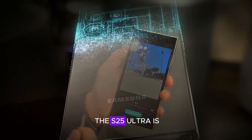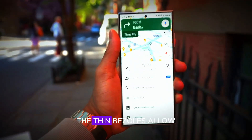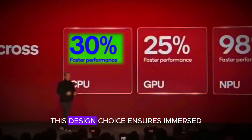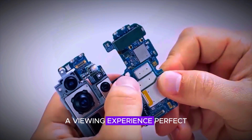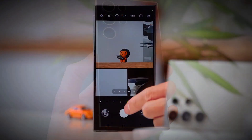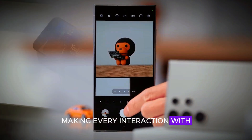The display design of the S25 Ultra is set to impress with its expansive and vibrant screen. The thin bezels allow for a larger display area without increasing the overall size of the phone. This design choice ensures an immersive viewing experience, perfect for watching videos, playing games, or browsing the web. The high-resolution display will deliver stunning visuals, making every interaction with the phone a delight.